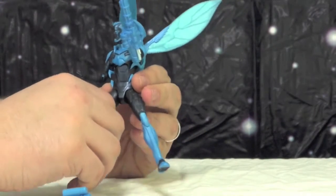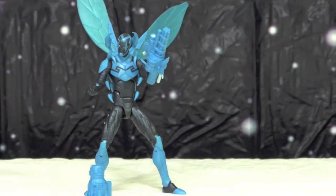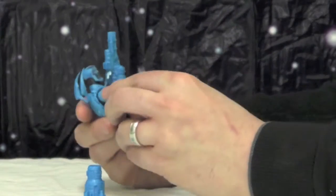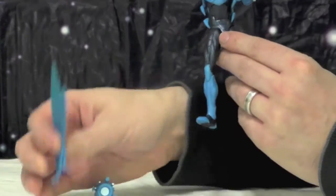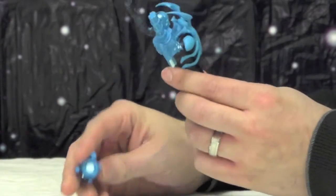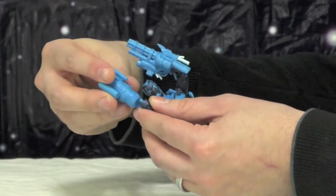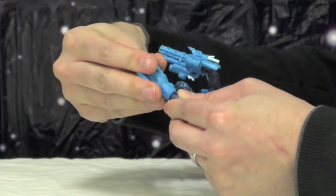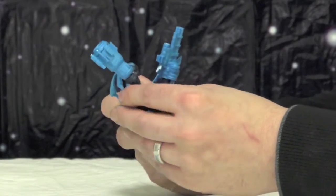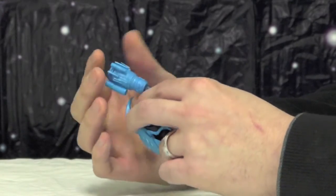He does not have thigh swivels, we know how disappointed you are. Now the accessories — he comes with his hands, two wings that are removable, and two different guns. To put the guns on, you pop off his forearms — that's why he has the forearm swivel, just like Green Lantern. You can pop them on, and that's pretty cool. This one looks better than that one — that one looks like a Mega Man gun.